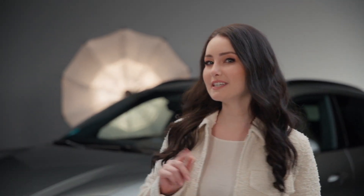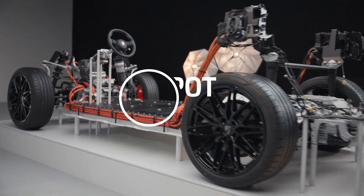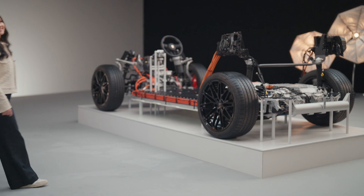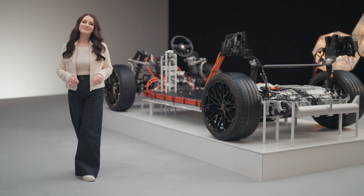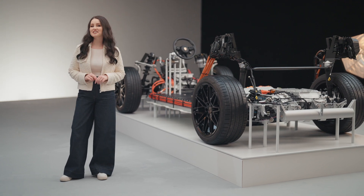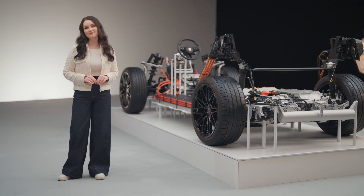Today we're talking about the heart of our e-performance models — the battery. I'll give you a few tips on how to stay charged while taking care of the Porsche Macan's battery. Our engineers integrated features to keep the battery in its comfort zone while keeping charging time low and range and performance high.